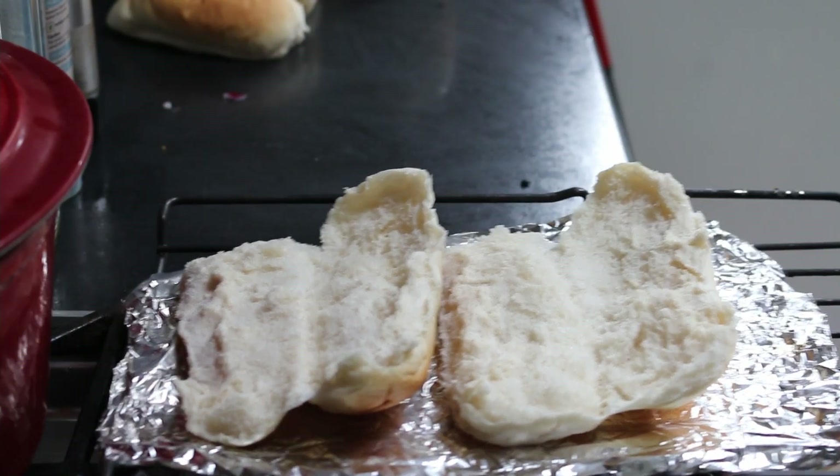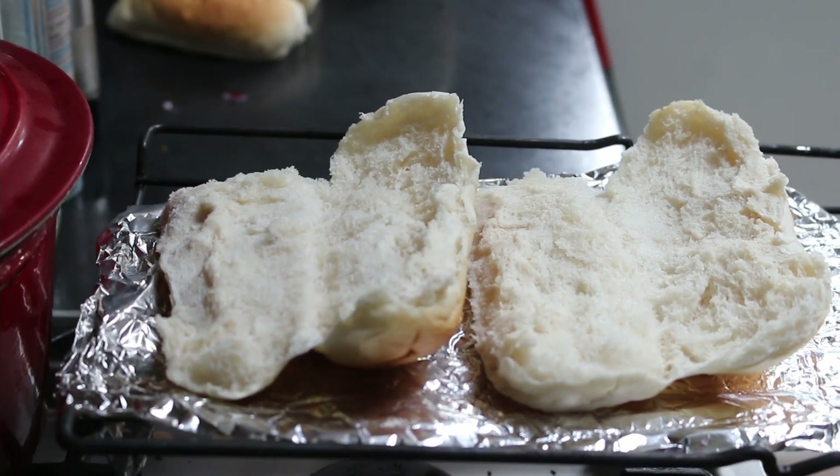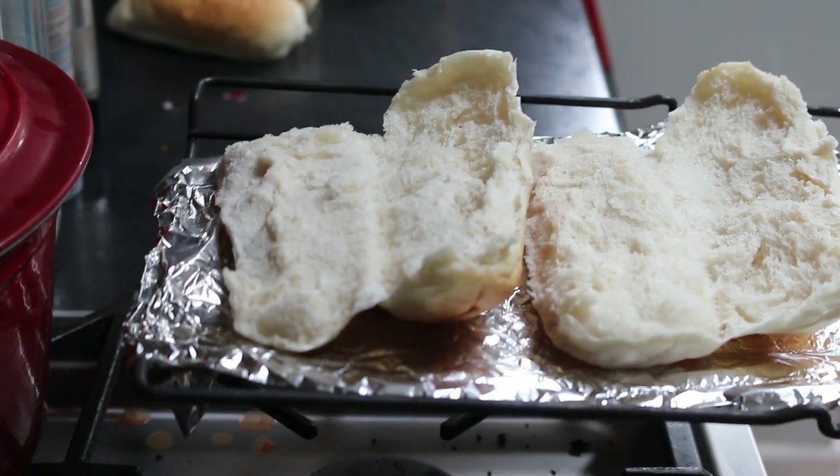While the sauce and meatballs are cooking, I'm going to grill the insides of the hot dog buns. This makes them nice and crispy inside, which adds even more texture and flavor to the dish.